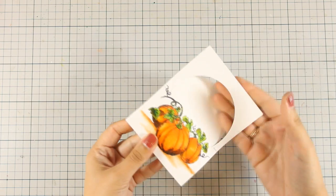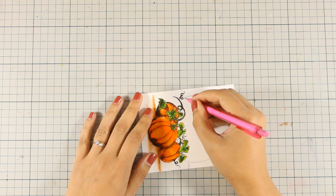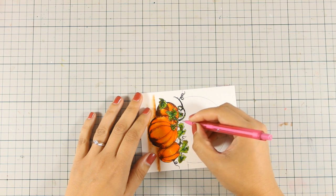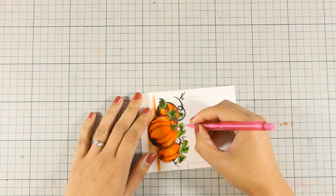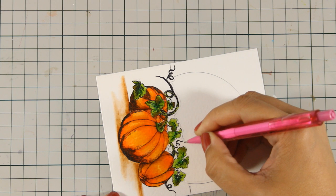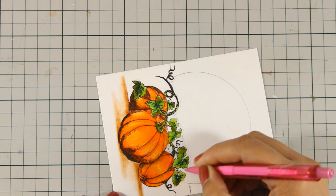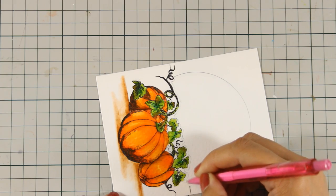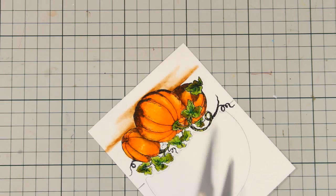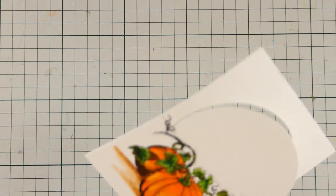Now I am going to pick up my pencil and draw a line just over that design. You don't really need to do that if you are confident you can do it with just your scissors. I did a lot of work coloring the pumpkin so I didn't want to make any mistake and have to color them again. So I am just sketching where I am going to cut, leaving a nice border around that design, and now with my scissors I am going to cut it out.